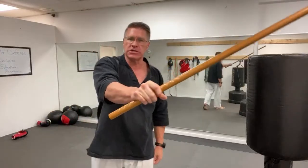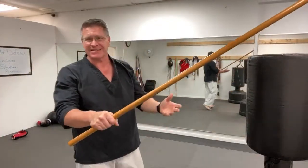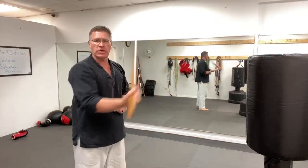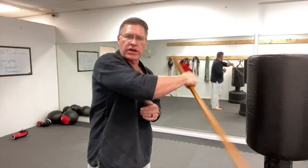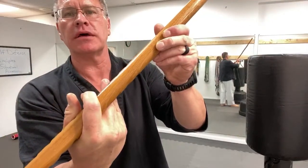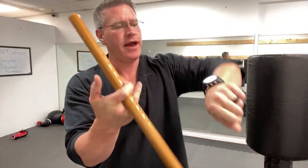I want to show you how to change your hand position so you can use it like the Japanese sword — the bokken, katana, or shinai. You have the hand in a position where the longest part comes out of your thumb, whereas before the longest side was coming out of your pinky. Watch my hand. When I come up pointing to the sky, I take these three fingers and pull it behind.